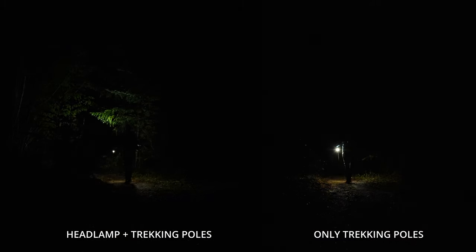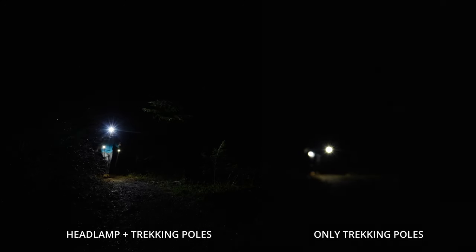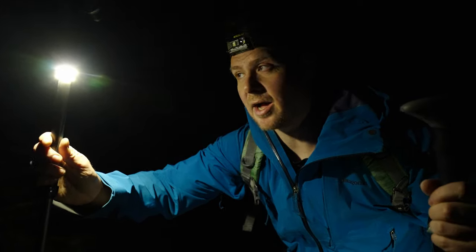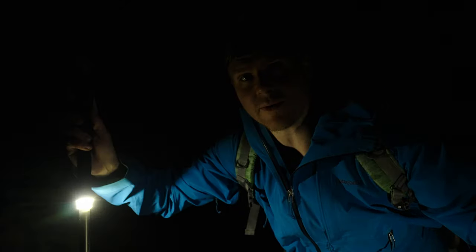For this test we have the headlamp plus the trekking poles on the left and only the trekking pole lights on the right. If you are hiking at night, I would definitely use the high setting — it allows you to see everything and hike perfectly. The low setting would be more of an emergency if you really need to extend the battery life, like for a full eight hours when you don't have a battery pack. So this is the low setting — definitely still doable, but I'd recommend the high setting. It's 30 lumens versus 120, so four times brighter.